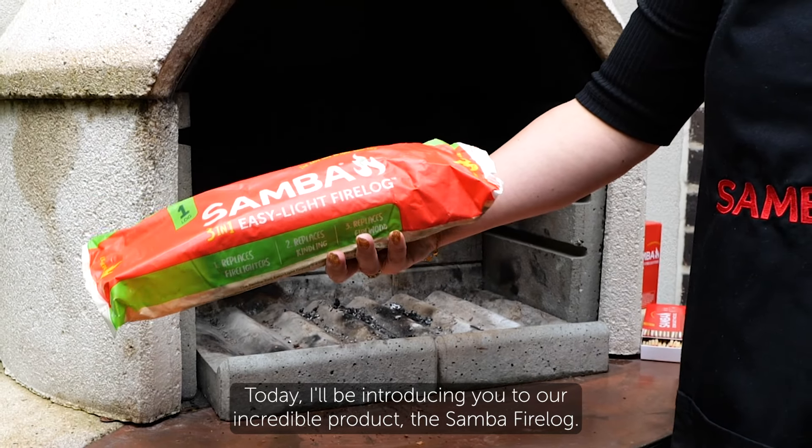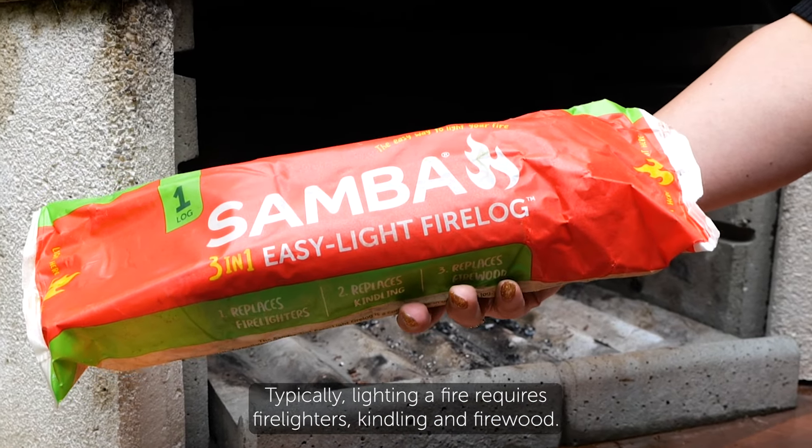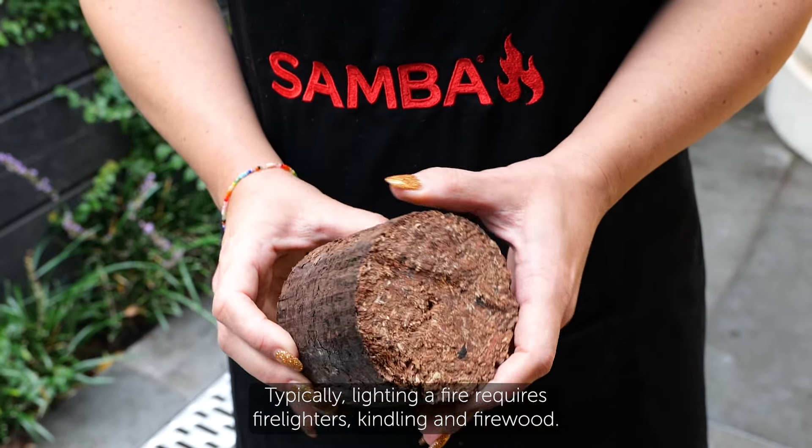Hi, I'm Sarah from Samba Fire and Barbecue. Today I'll be introducing you to our incredible product, the Samba Fire Log. Typically, lighting a fire requires fire lighters, kindling and firewood.